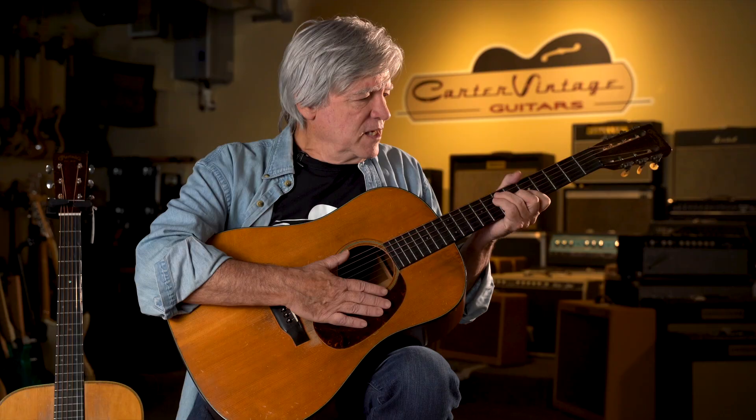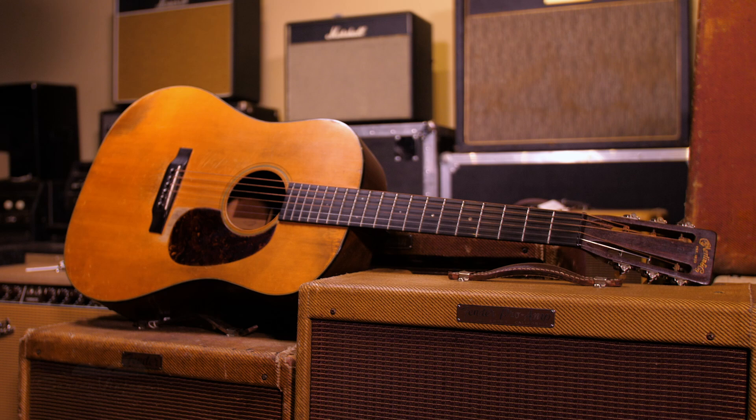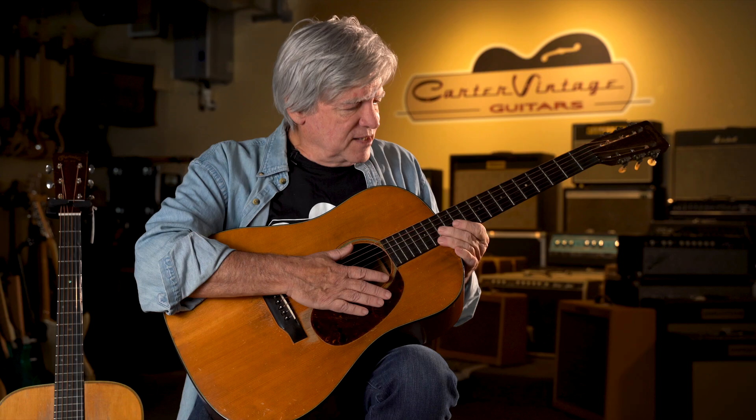The real change came in the late 20s. Andre Segovia appeared in the United States for the first time, and he was playing a Spanish-made classical guitar that had the Torres-style fan bracing rather than the Martin X, and it was a much more robust sound — as was his style — and revolutionized not only classical guitar playing, but the type of guitars that classical players wanted.